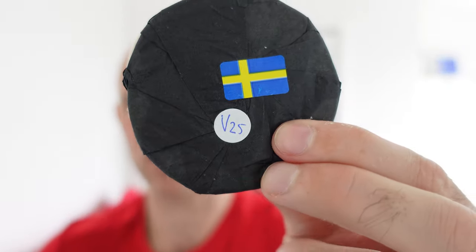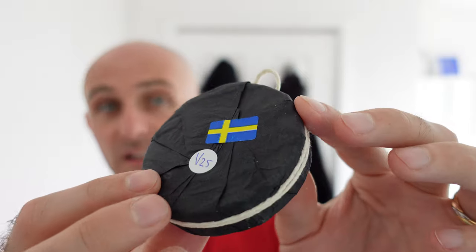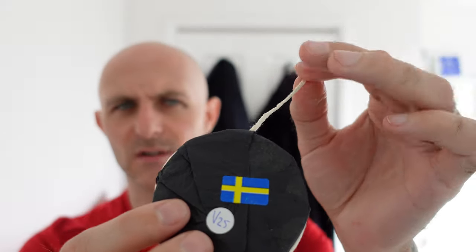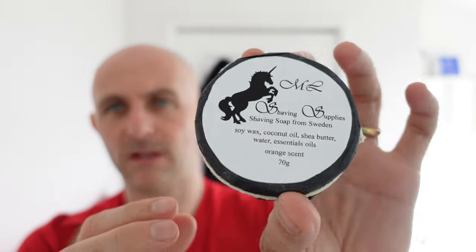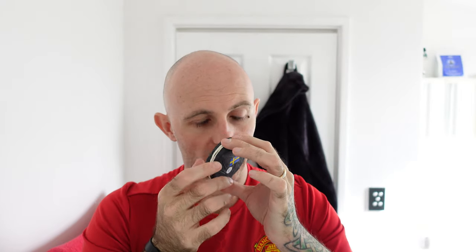I believe it's got a V25 on there — I'm assuming that would be version 25, or 25 iterations before we got to this one. It's pretty hard. I do quite like the packaging. It's very minimalistic. It's obviously eco-friendly. I'm assuming the string is made out of leaves from memory if it's real string. And yeah, a little bit of paper on it. Really, really nice. And I think that'll be my shave of the day today.